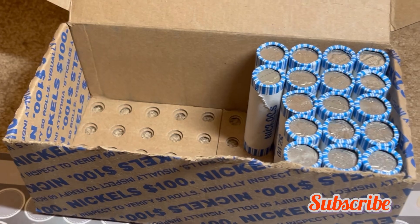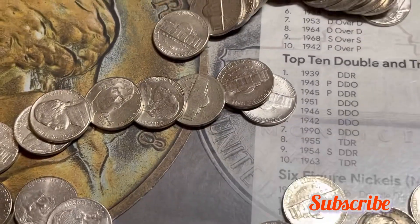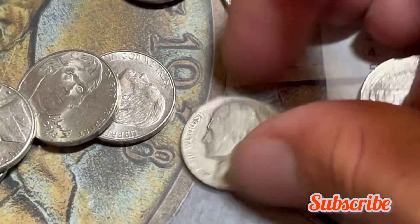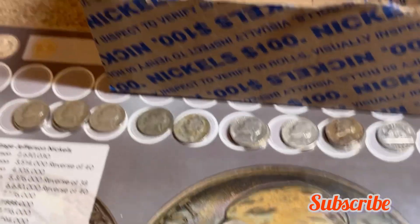Roll 35 — I almost guarantee we have an oldie by this reverse. Let's check it out — no mint mark, 1940. I'll add it to the board and keep on hunting with about 10 or 11 rolls left.